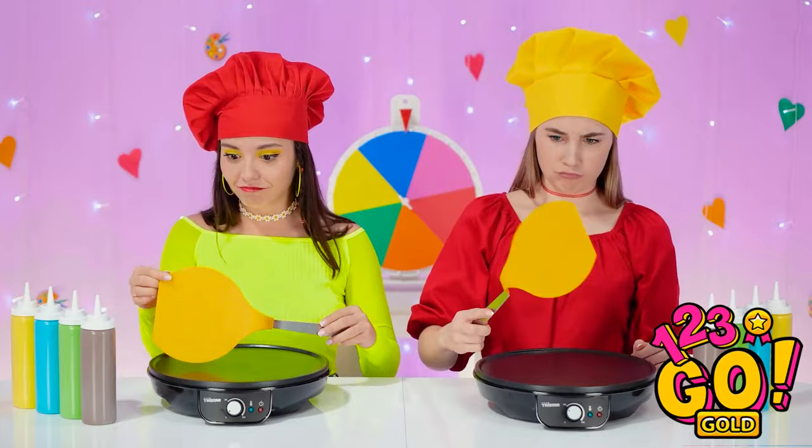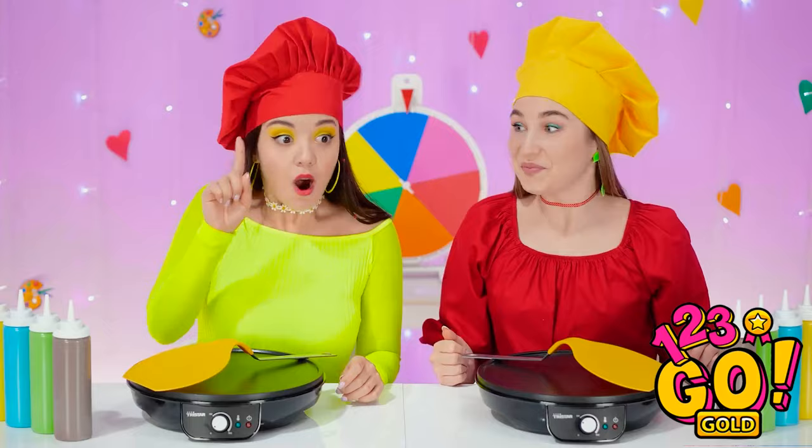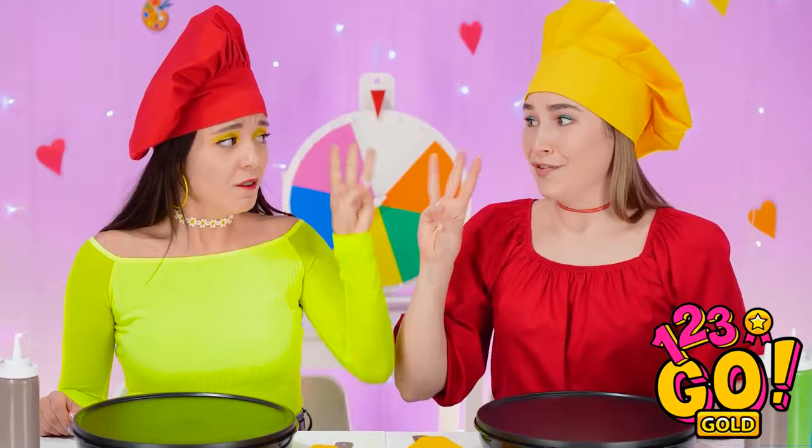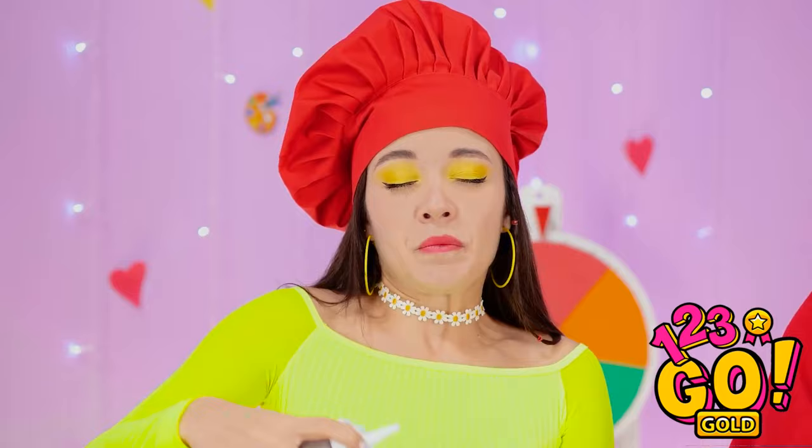What are these for? Look, we just have to spin the wheel! First up is red! We have to keep our eyes closed? That's seriously impossible! Guess we could give it a try! One, two, three, go! Woah! Here goes nothing! I think this is what it looks like! Am I staying in the lines? Have a good feeling about this!